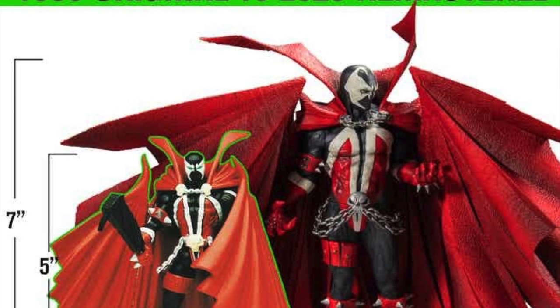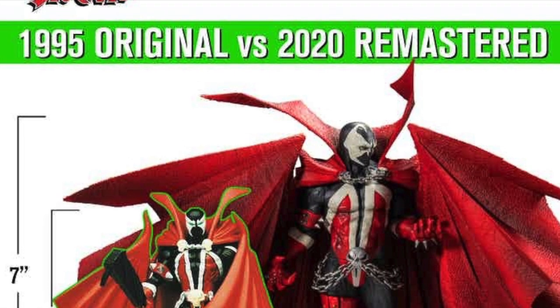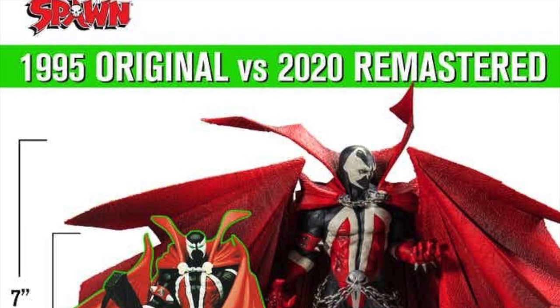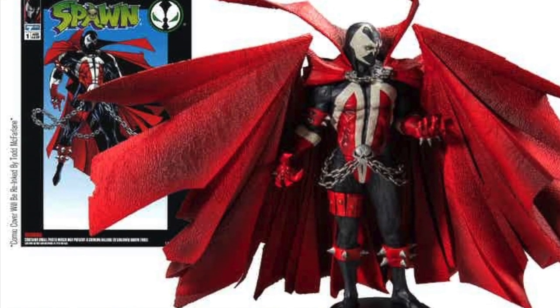There are three different pledge tiers you can do. They start off at $40 and I believe they end at over a hundred. This is the classic Spawn — the one you pledge for $40 — and you can see all of the accessories it comes with, plus a bonus weapon and a base.